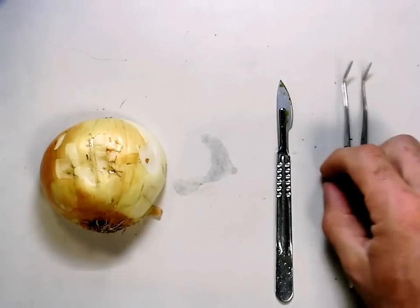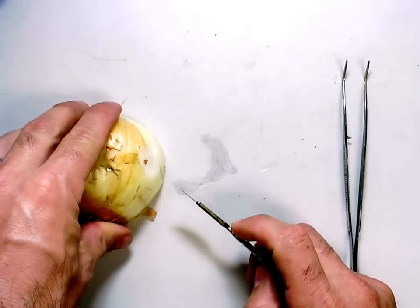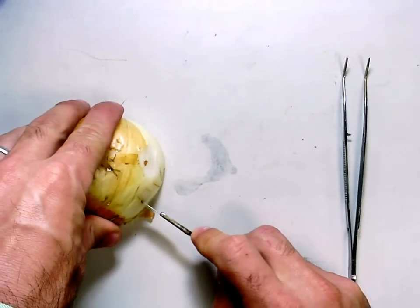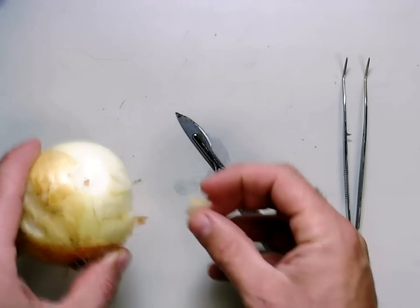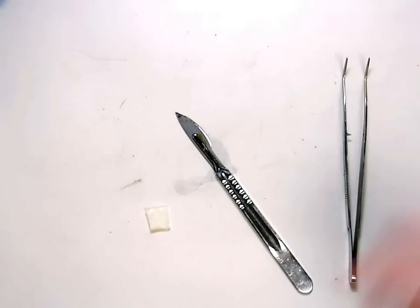The first step is to take your scalpel and cut a layer of the onion out. Start right here by cutting out a layer of the onion. Once that's done, put the onion back.